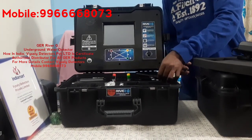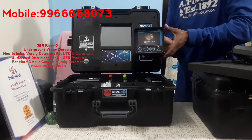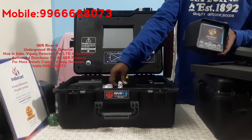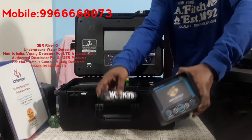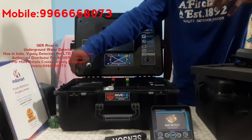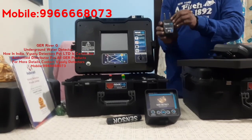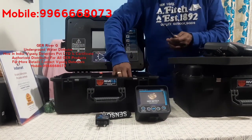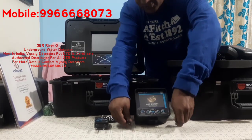We also have a long range unit in River G. For this they have provided a sensor — this is a receiving sensor. This is a signal transmitter for River G. These are the antennas — transmitters and receivers — for the long range locator.